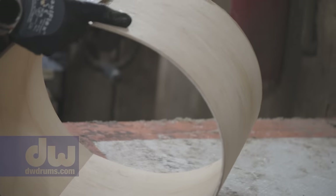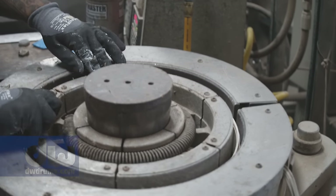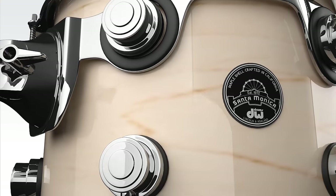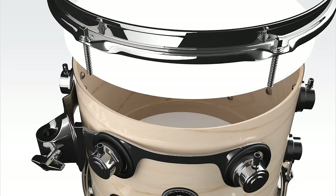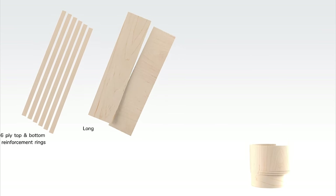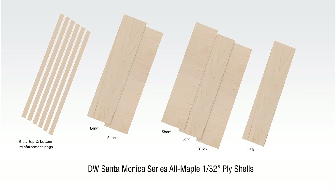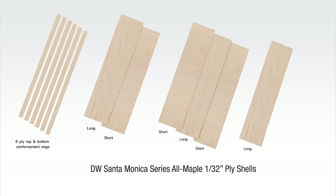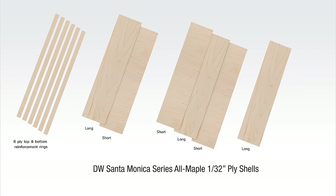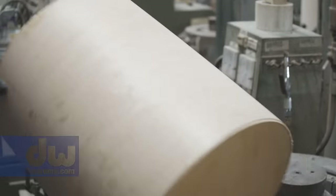We got together the original Camco shell configuration, which was the six-ply maple shell with the six-ply maple reinforcing hoop. And the plies were thicker back then — they were a 32nd of an inch. Those thicker plies and a cute six-ply reinforcing hoop that's maybe about an inch plus deep. And then being all maple, you play those drums and there's a certain amount of power and tonality that just is something that I'm so happy to have back again.